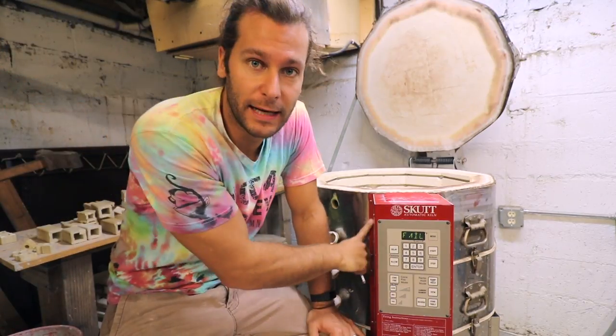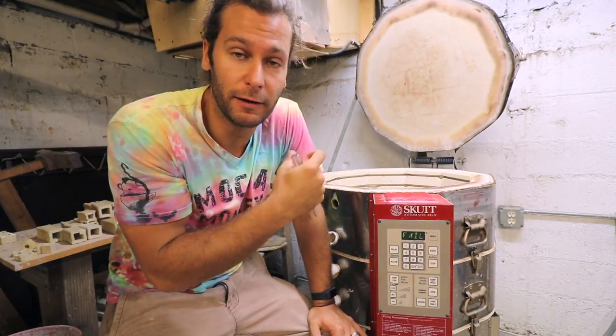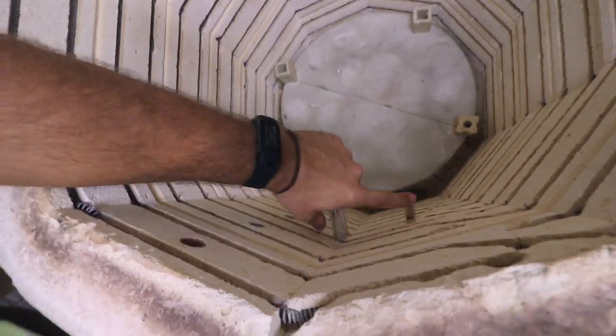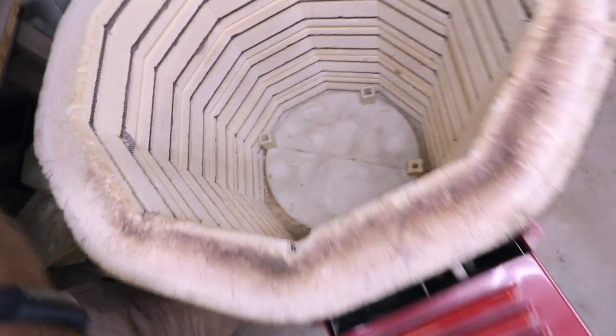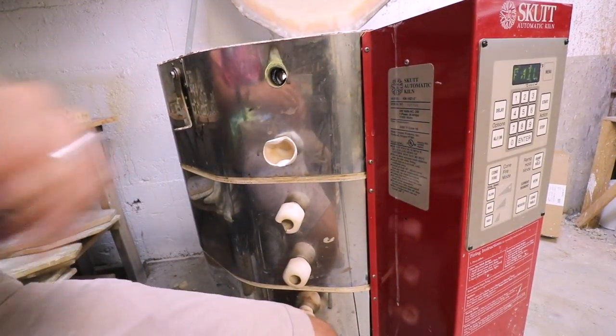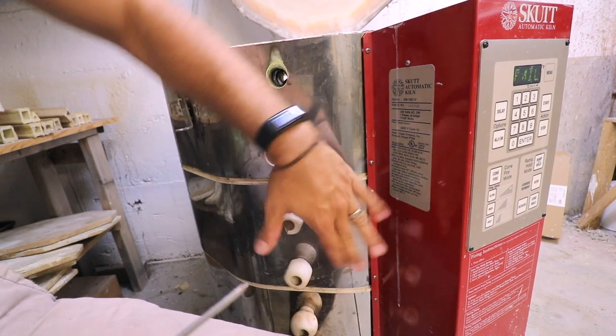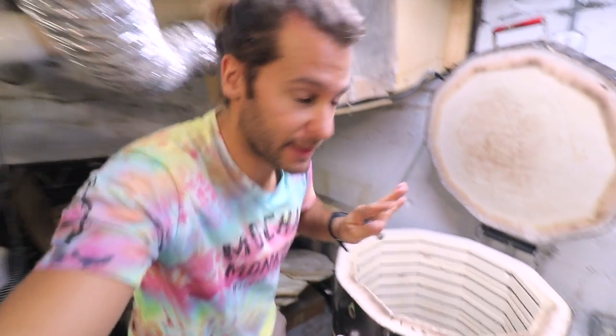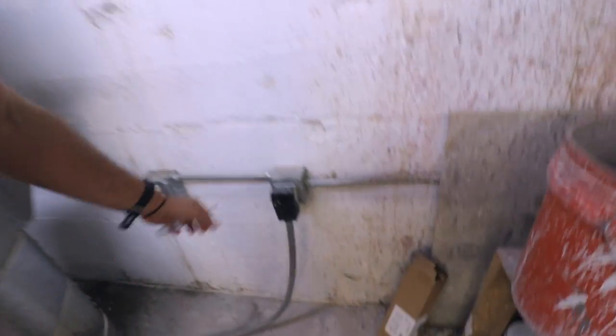It's been a little while since we replaced ours, so I have another thermocouple I can replace if I need to, but we're going to go inside and check out what it looks like. Maybe we can just tighten a few screws and get the connection better and that'll fix it, but more likely we'll just have to replace the thermocouple. The first thing you should do before you do this is unplug the kiln, because anytime you're working with anything electrical inside you don't want to get electrocuted.